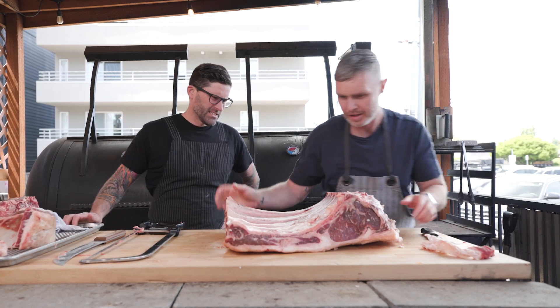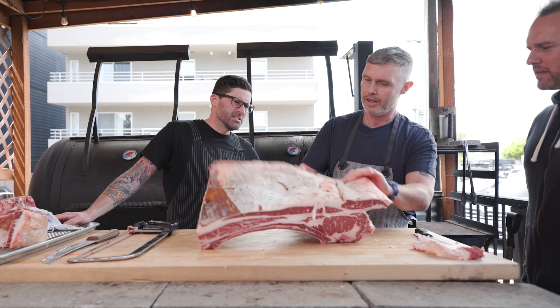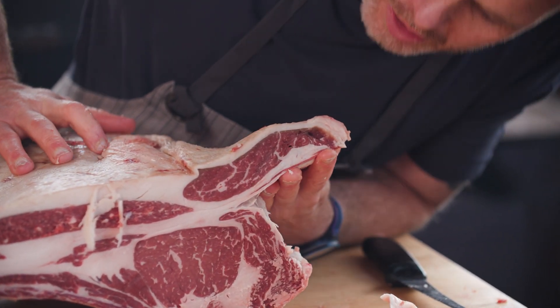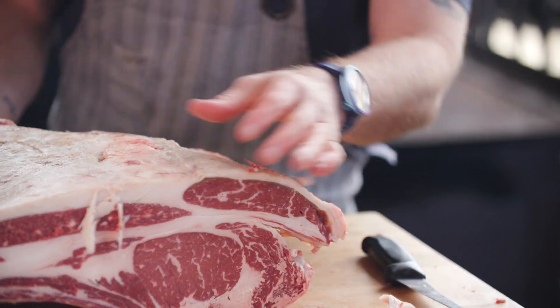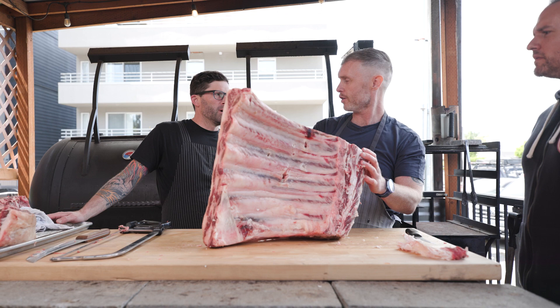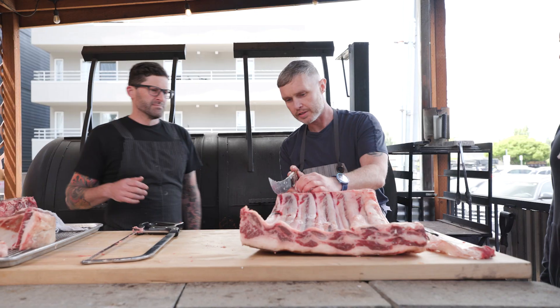From here we can do a lot of different things in terms of application. We should treat it like a ribeye — this is a tough piece of meat. We'll do one more big one and then take the short rib plate off the back, then do some bone-in ribeyes.